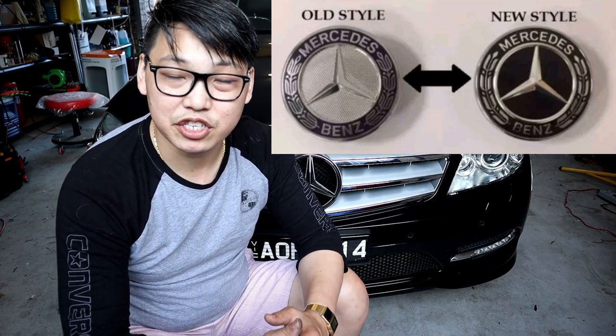What's up guys and welcome back. In this video, I want to show you guys how easy it is to change the hood emblem slash badge on your Mercedes-Benz W204.